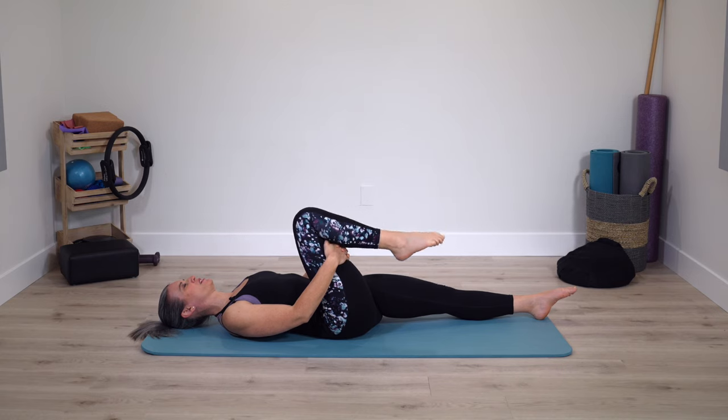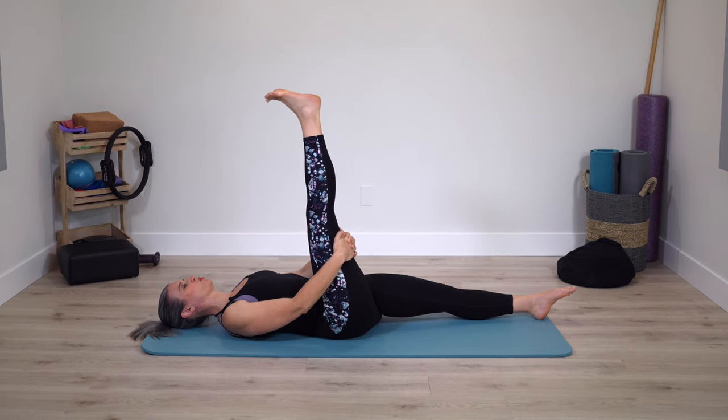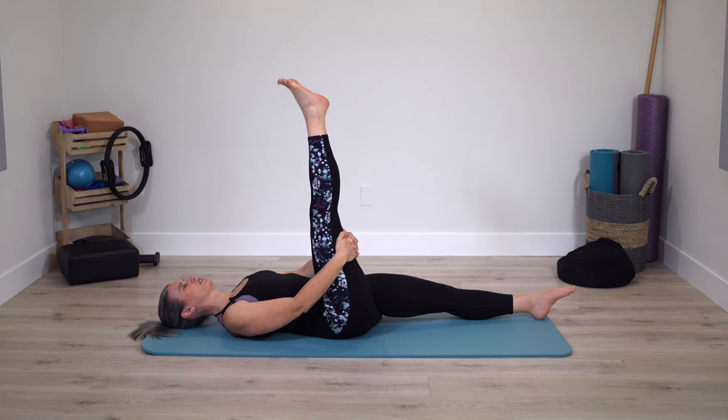The leg will stay straight this next time. Flex through the ankle and point. Nice and slow motion. Still spacious breath. Big circles with the ankle.